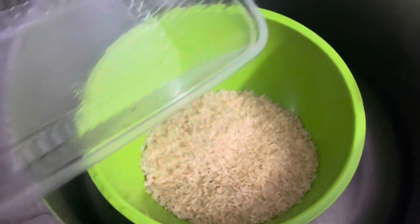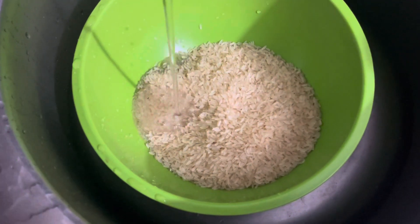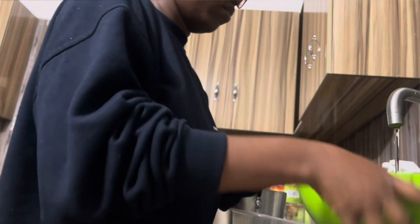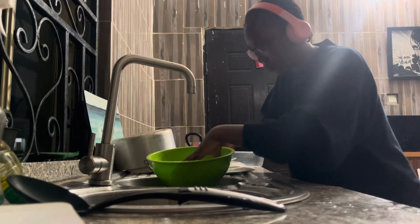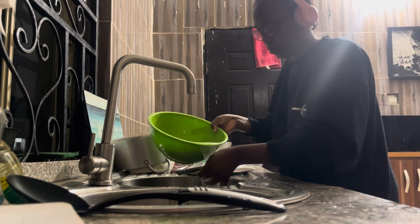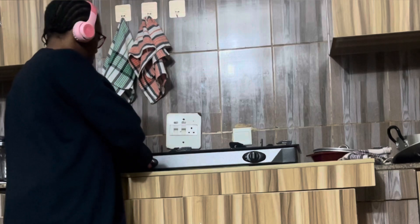You'll wash or rinse your rice. You can use ordinary water, hot water, or salted water — any is fine. I'm using ordinary water. I'm just going to wash it, rinse it, and drain it.